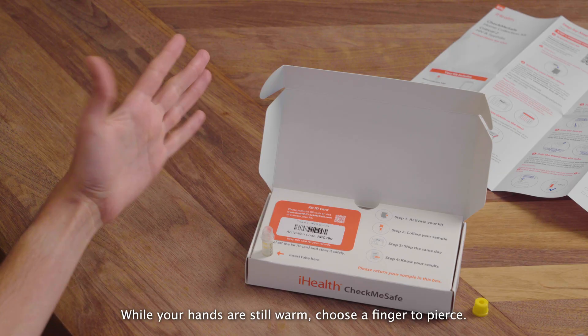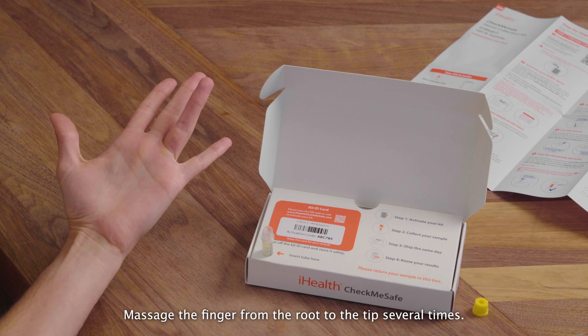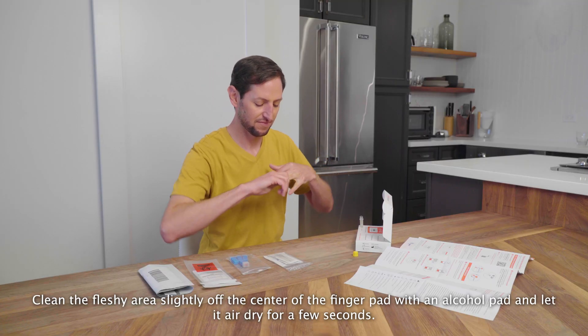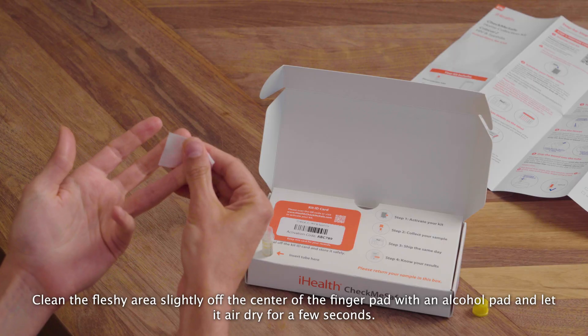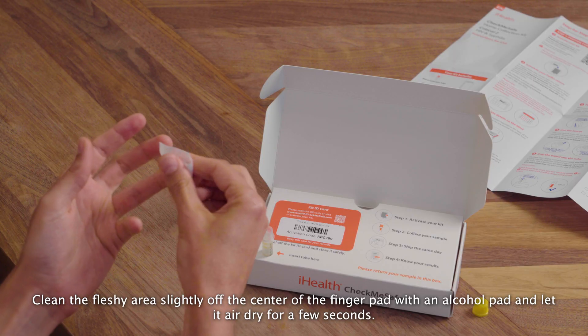While your hands are still warm, choose a finger to pierce. The middle or ring finger of your non-dominant hand is best. Massage the finger from the root to the tip several times. Clean the fleshy area slightly off the center of the finger pad with an alcohol pad, and let it air dry for a few seconds.